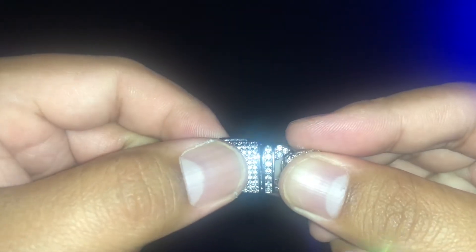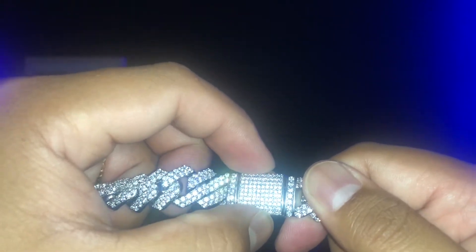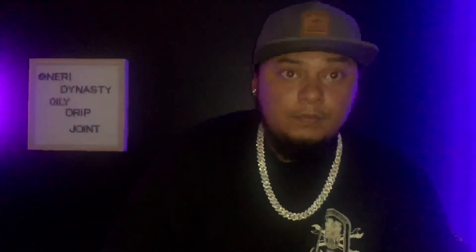Just like what I said, this box lock over here — see that? This thing is not secure. It's loose. It does lock good, so that's still a plus, but I hope they could just secure it because this thing is moving. Let me give you guys the neck profile for this joint right here. This is the neck profile for the Gemstone God Miami Cuban.